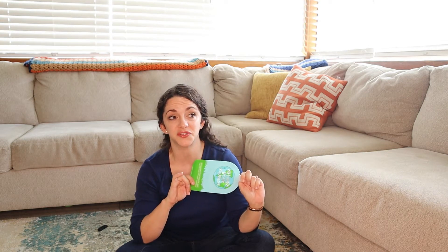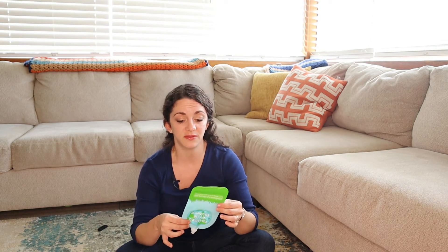You can store them in the refrigerator — I prefer to store them there. You could also leave a little extra room in the pouch and store it in the freezer, but personally we use these so much. My little guy goes through them so fast there's not even really a need to freeze any. We just make them ahead for the week.